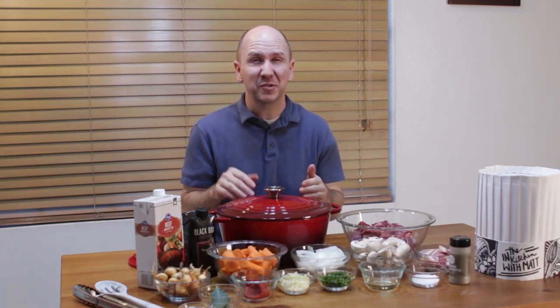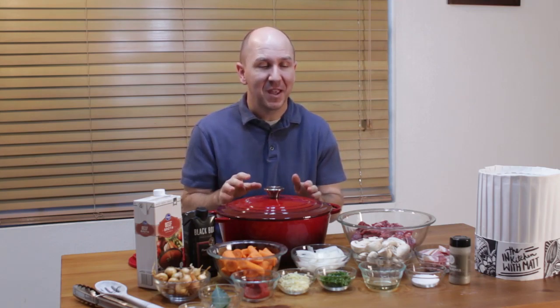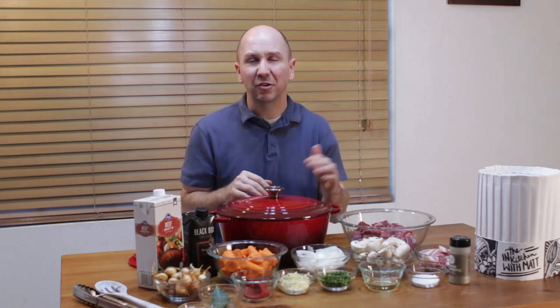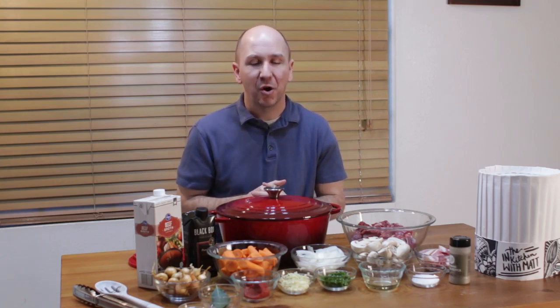It's pretty easy to do. There are a lot of steps, so don't let that scare you off, but each step is really easy. This recipe is really close to the Julia Child's recipe — most of the ingredients are about the same and some of the amounts are a little bit off, but for all intents and purposes it's really close to her recipe.